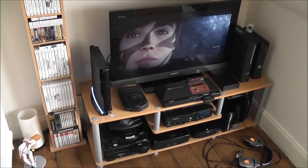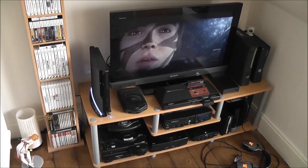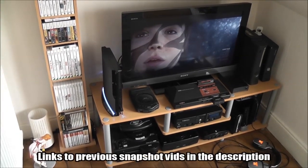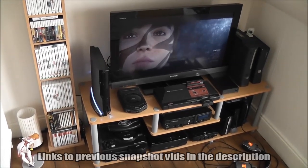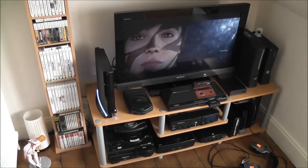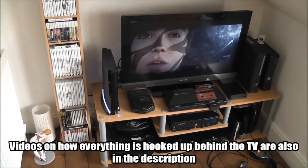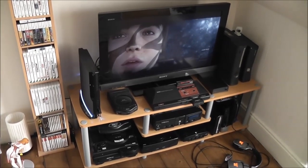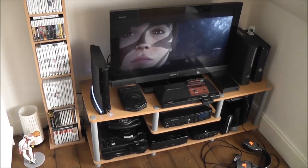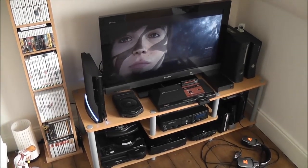It's October 2013 and it's getting close to the end of the year again, so this is usually when I make a quick video tour of my current setup just to document it and maybe talk about the games I've been playing. I was debating whether or not to make one of these videos this year since not a whole lot has changed, but I really enjoy watching people's responses. If you want to make a video showing your setup, post a comment and I'll find your video and put a link to it in the description.